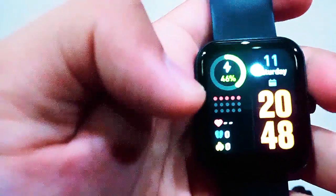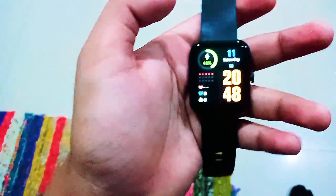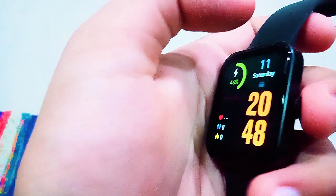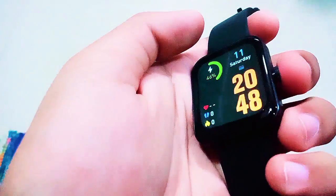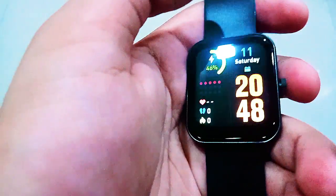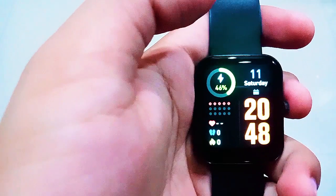Overall I like this watch. It has a good, clear screen with good resolution. It's a nice budget smartwatch if you're short on budget but still want something to track your everyday activities and sports. I like it — thank you very much for watching, bye!